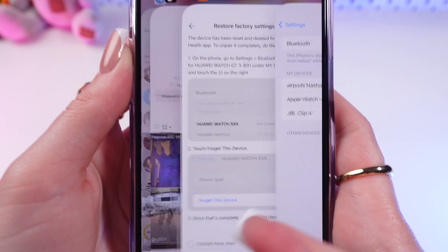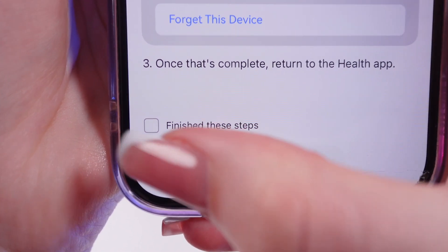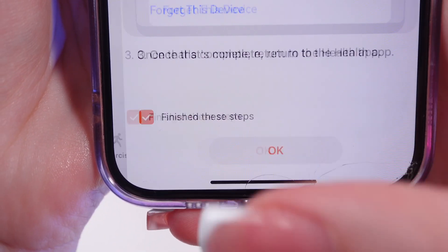Now we need to go back in the app and confirm that we have finished these steps, then tap OK. And that's all.